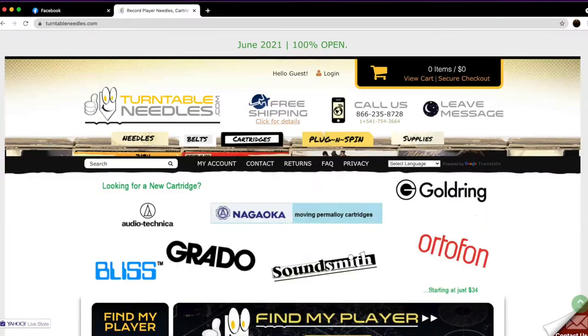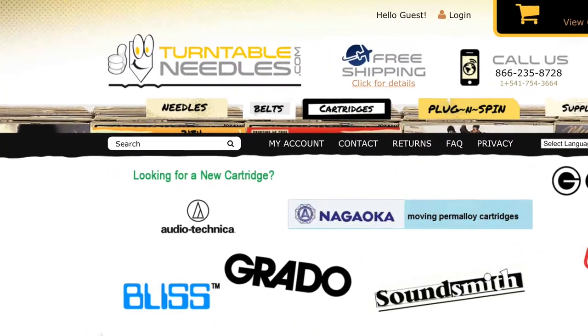I get my supplies from turntableneedles.com. They're not a sponsor of this episode yet — fingers crossed, hopefully they might be eventually in the future. They have wonderful products and really great prices. I love it. So the first thing you're going to want to get is this carbon fiber cleaner. It has small fiber brushes and small little carbon fiber brushes.